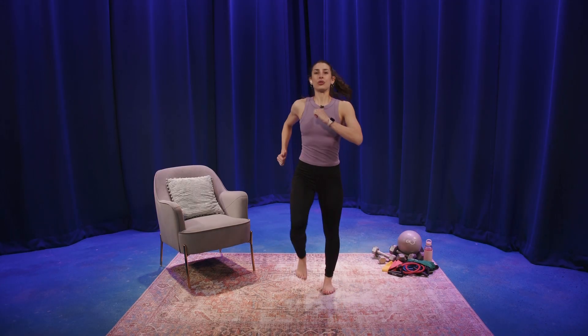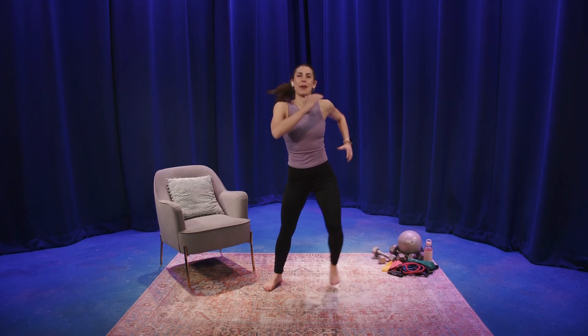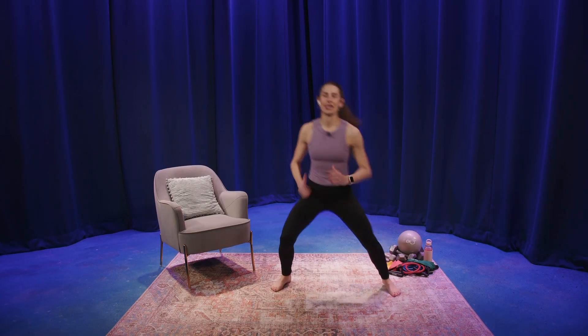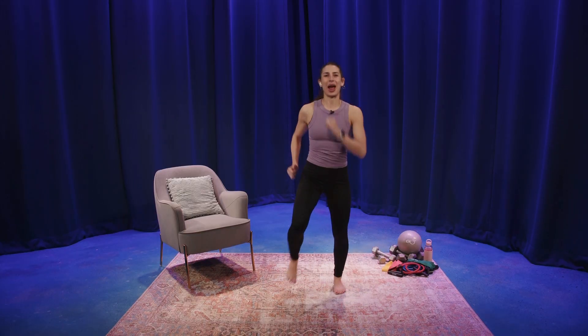Now if this is too much, you could stay high all day, or you can get low. Waking up those quads, waking up those hips. Let's do four, three, two, one. March right.